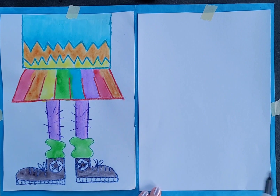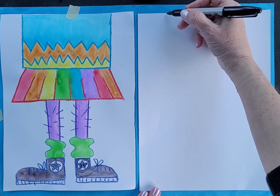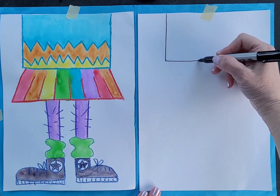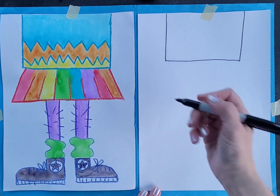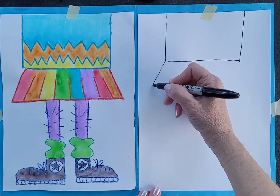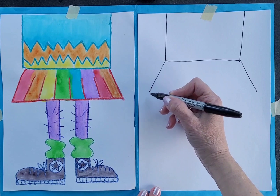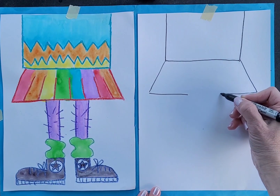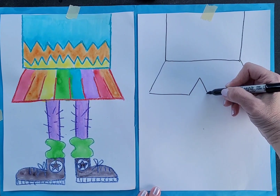We're going to get started here at the top with a rectangle for the top part of the body — well, the top as it is on this page. We're actually doing all the bottom half of the body. Then we're going to come out on each side, and this could be shorts or it could be a skirt. If you wanted to make it a skirt, you just connect it all the way across. If you want to switch it up to shorts, you could just make a triangle shape here.